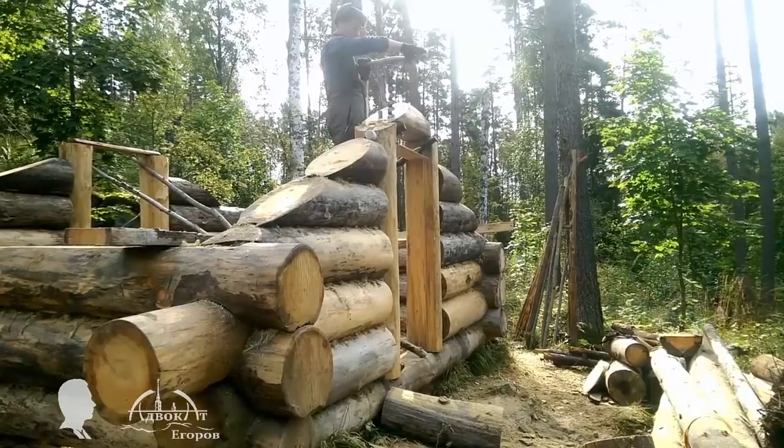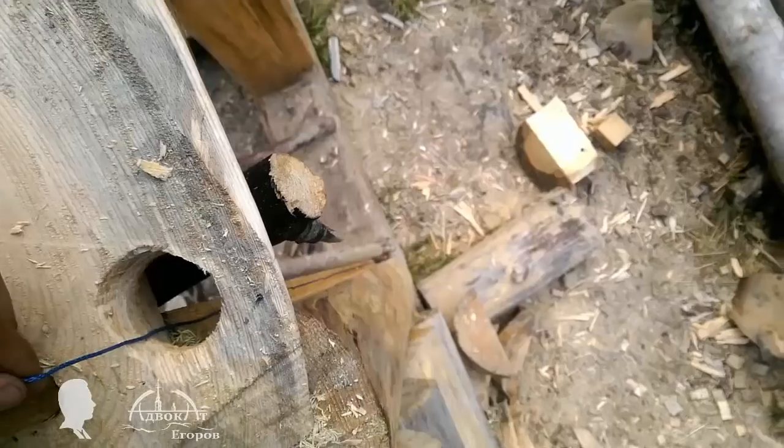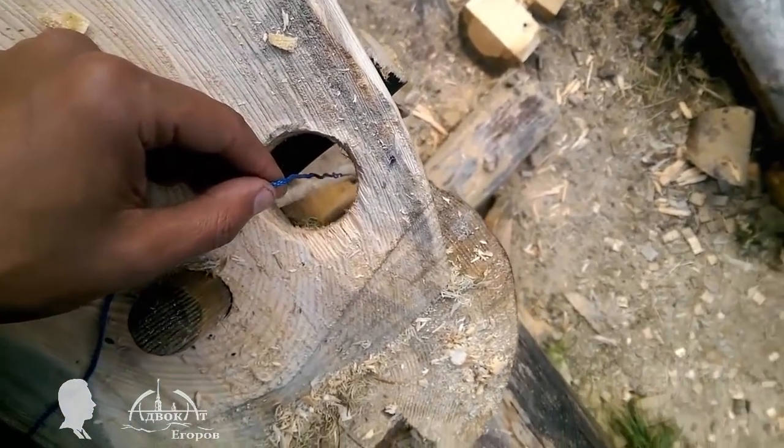This drilled opening will serve a double purpose. I'm using it to check if the door frame is still vertical, but later it's going to be a mortise for the door's top pin hinge.